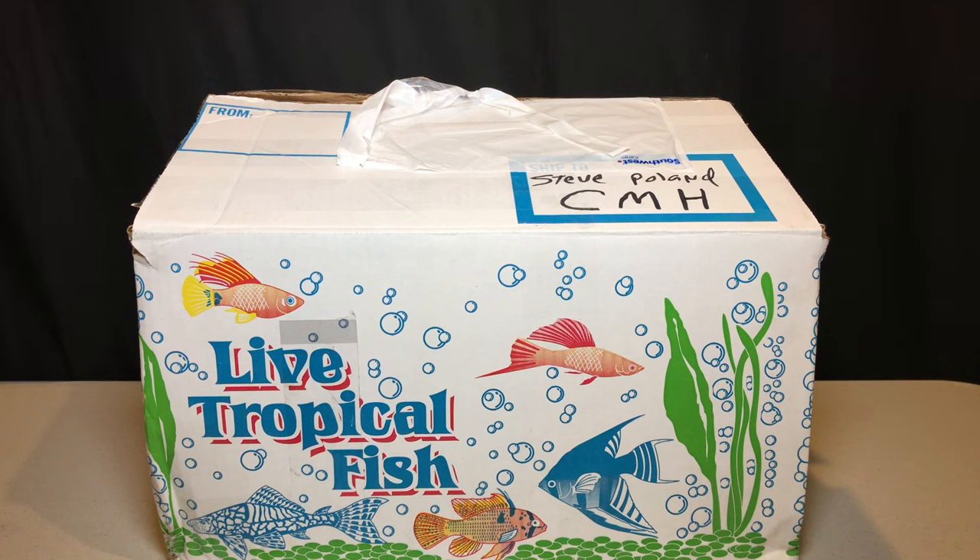Steve Poland here and I am unboxing some fish. I haven't done this in quite a long time, at least not on camera, or really at all because most of the fish I've bought in the past year or so have been locally or fish that I've actually bought in person. I haven't had fish shipped to me in a while, so doing a little unboxing.